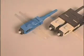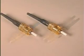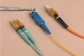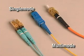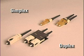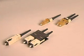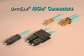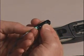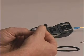OptiCam pre-polished connectors are available in LC, SC, and ST connector types for single-mode or multi-mode applications. Simplex and Duplex LC and SC OptiCam connectors are also available to fit your specific installation requirements. 10-gig OptiCam connectors include a pre-polished laser-optimized fiber for bandwidth-hungry applications.